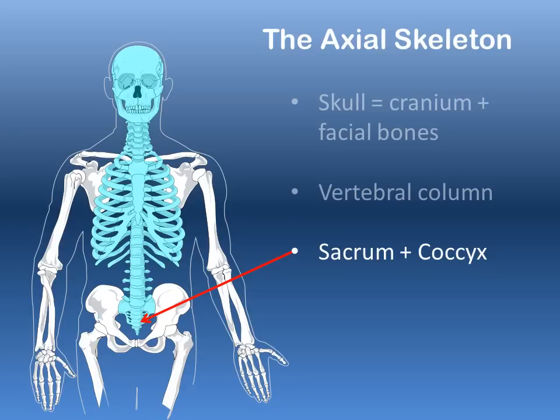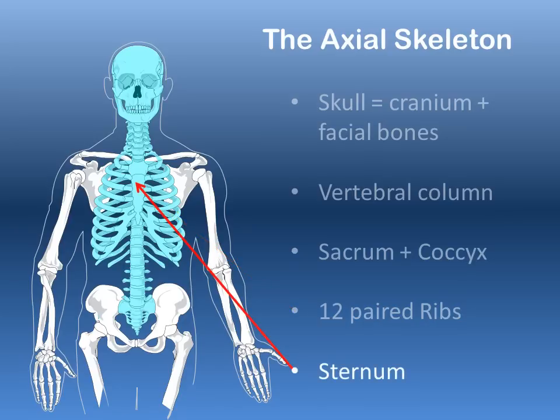We have 12 pairs of ribs that are part of the axial skeleton, and these connect via cartilage to a central sternum, or breastplate. These bones make up the axial skeleton.